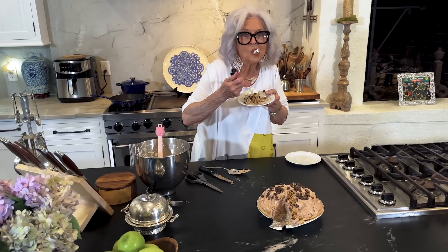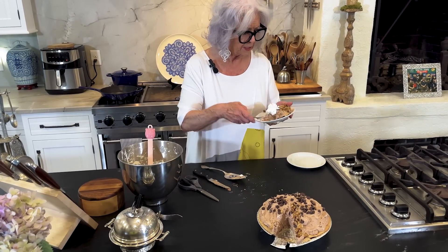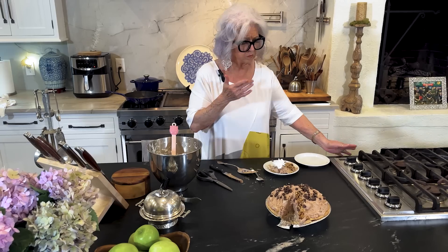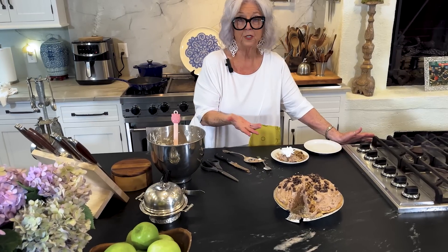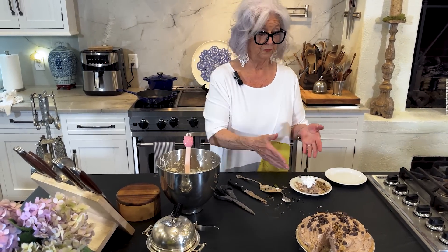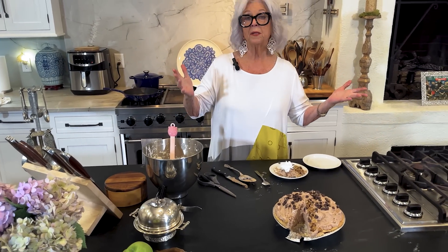Teresa, just imagine what those nuts do to it. So good, y'all. Another thing I like about this pie is you keep it in the freezer, so it's not going to go bad. And you can go in and get yourself a piece for about 16 days in a row — well, it won't last 16 days. But if you live by yourself, it may. Hope y'all will try it because it's delicious.